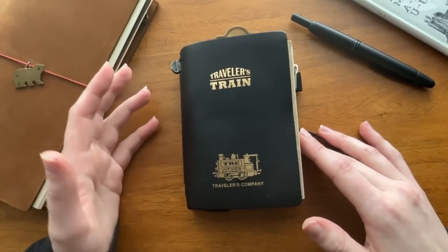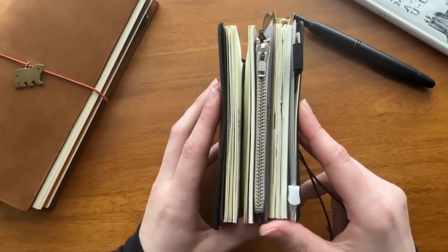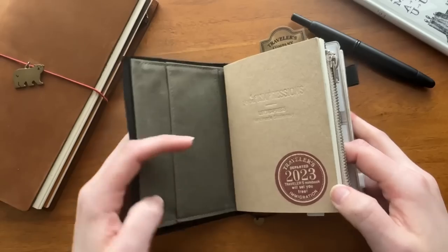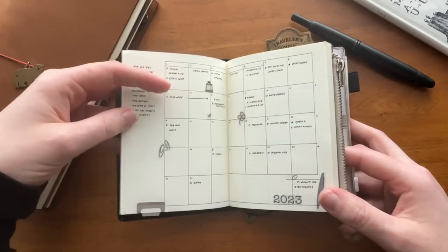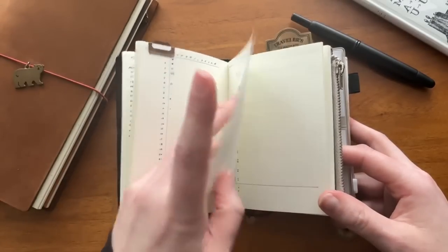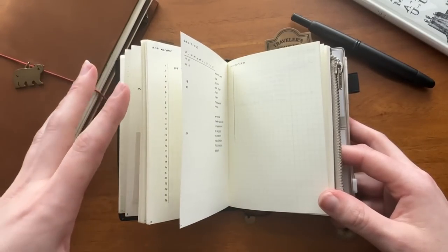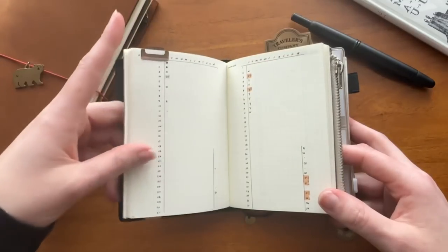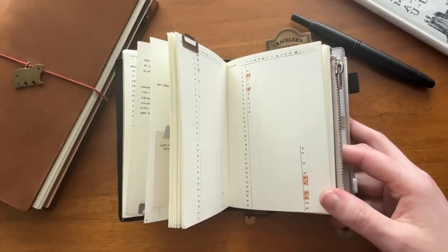I started doing this last year and I'm really excited to be doing it again for 2023. My bullet journal is split across two inserts, so it's a bit of a modular setup. My first insert I refer to as my annual book, and this houses long-term information such as my monthly calendars where I do my future logging, long-term notes, list collections, and habit trackers. This stays in my traveler's notebook for the entire year.